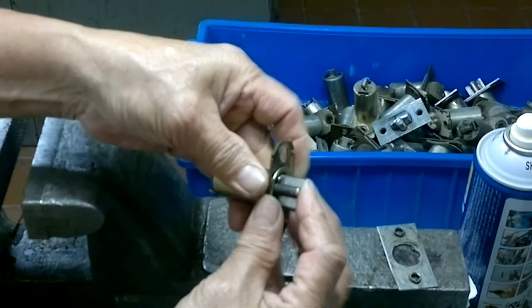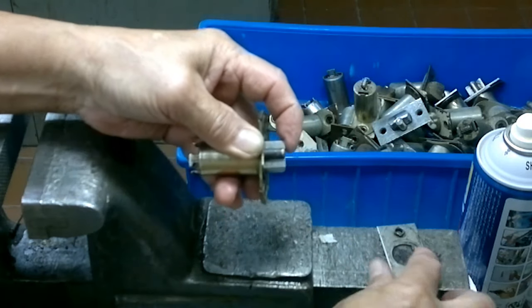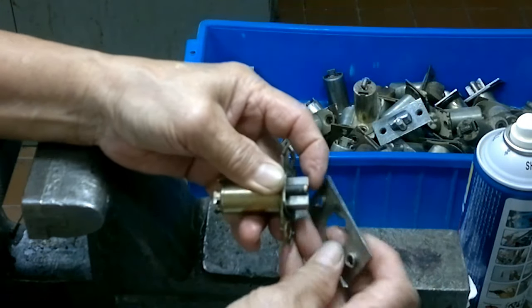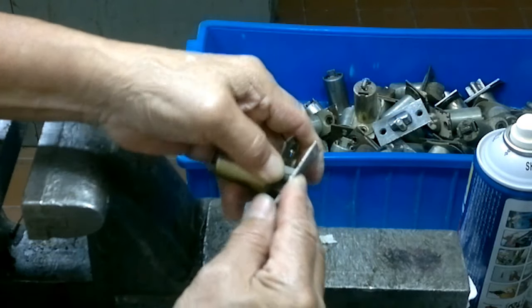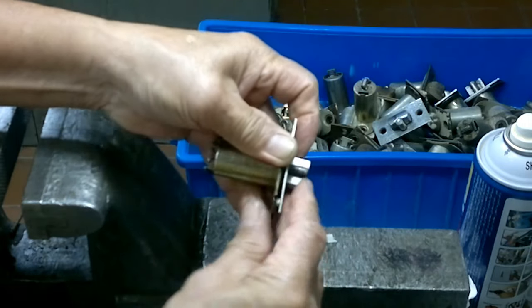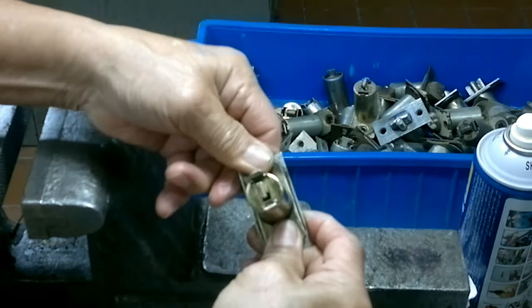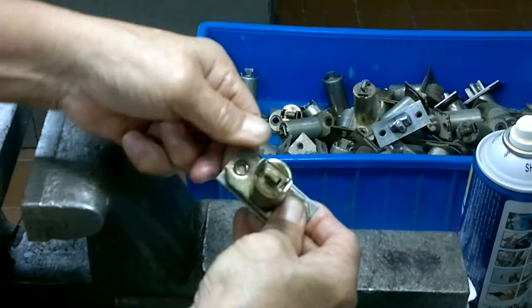Put this down and hold it, because it will spring out if you release it — hold it until you put the cover on the other side. That's how it goes. Now let's try and lock it.